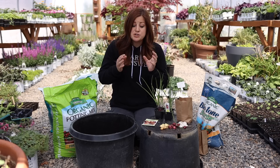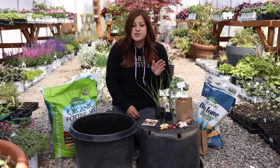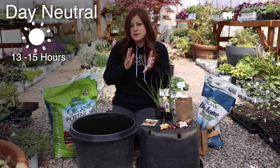Short day onions are for those of you growing in more southern climates, usually zone seven or warmer where you have mild winters. Typically you're planting late fall, early winter and tending to them through those months. Once the daylight increases to 12 hours, that's what triggers them to start bulbing up and growing bigger. And then there are day neutral onions that fall somewhere right in between — a type you can grow in either region, usually growing best in zones five through seven.